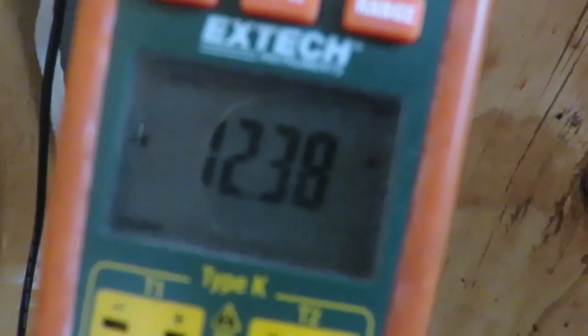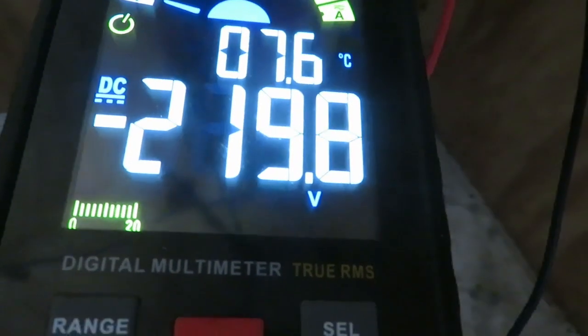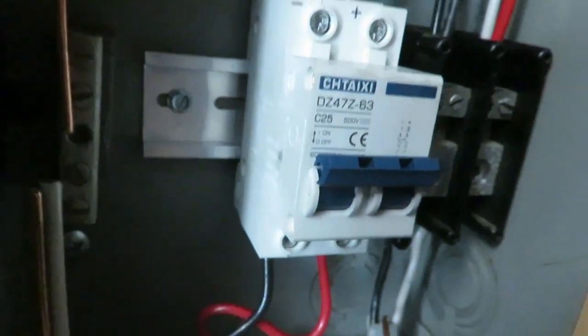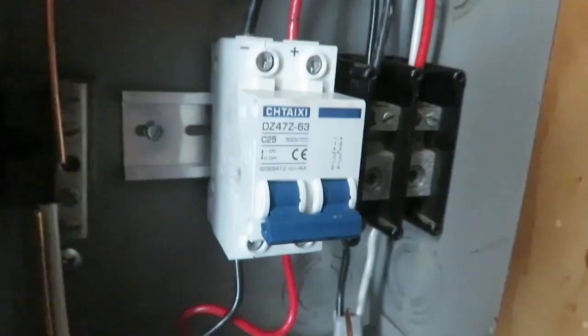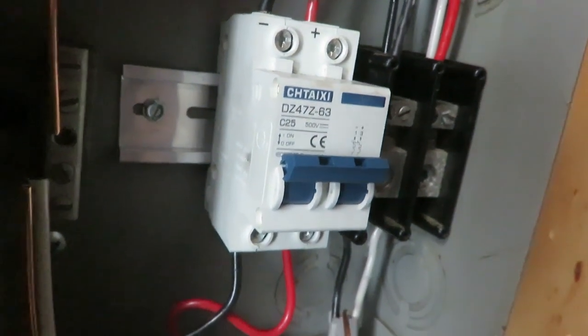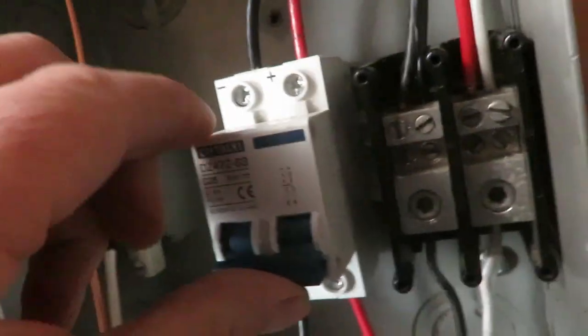I'm going to test the inexpensive breaker. Here's 12 amps and 220 volts DC coming in direct from the PV. Here's the breaker — let's flip it and see what it does, if any sparks fly out. Let's try it again. I don't see any problems with this.